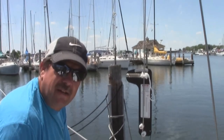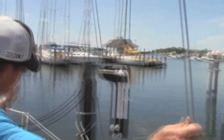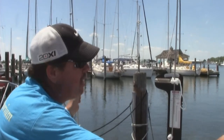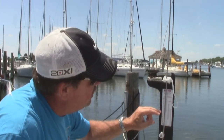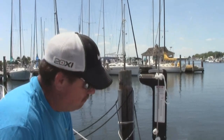Now on these other stays — the forward lowers. Do those need to be the same tension? No, they will not be as tight as the uppers. I'll probably put those somewhere around 20 to 28 on the gauge. All right, so we're going to do that next.